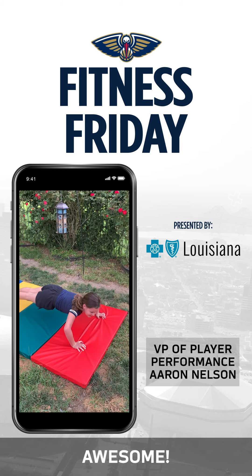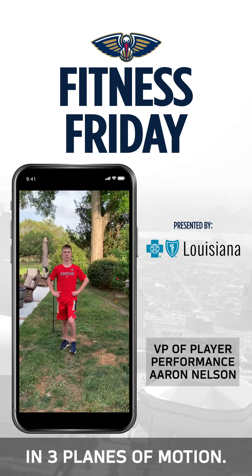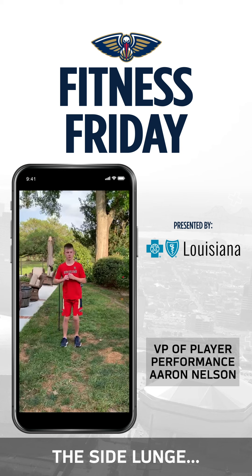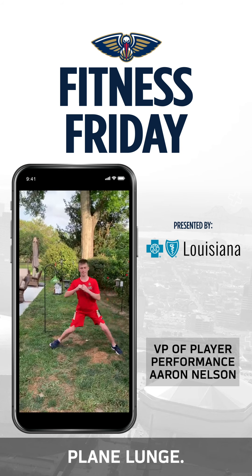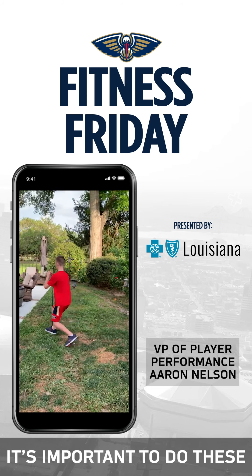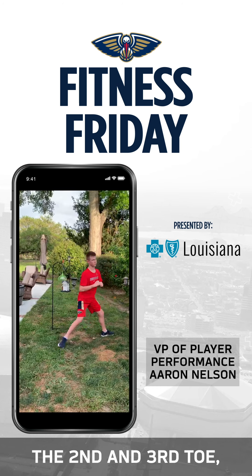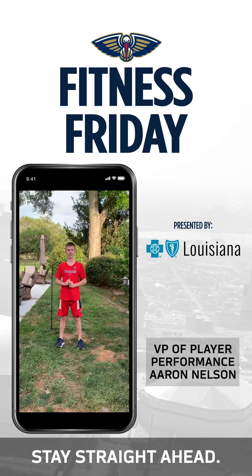As we look at lower extremity exercises, we'll start with the lunge. The lunge should be done in three planes of motion: the front lunge, the side lunge, and then a transverse plane lunge. It's important to do these in the three different motions and do them correctly, keeping the knee over the second and third toe and making sure the feet stay straight ahead.